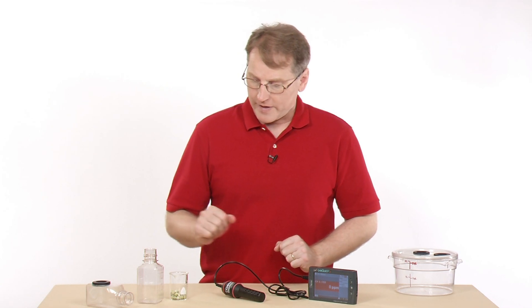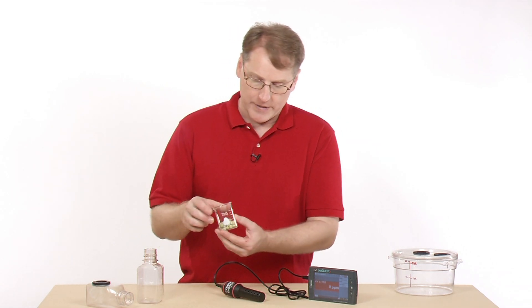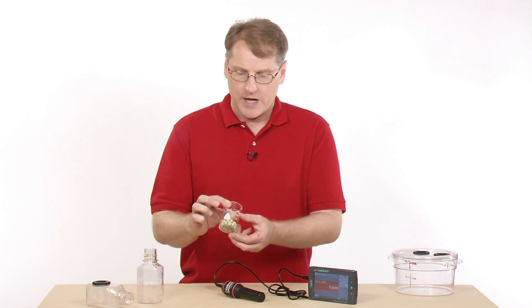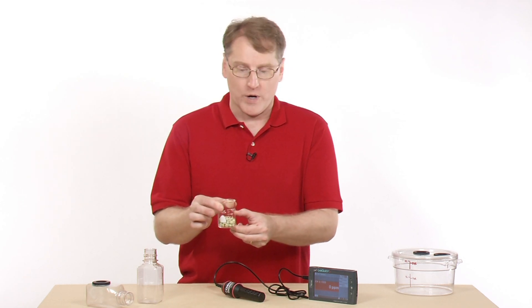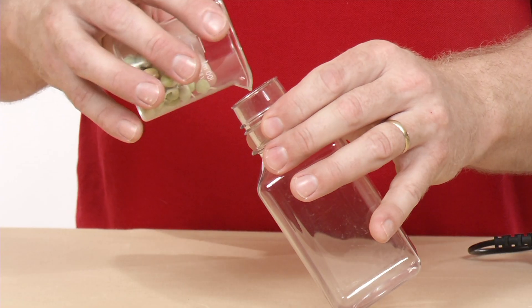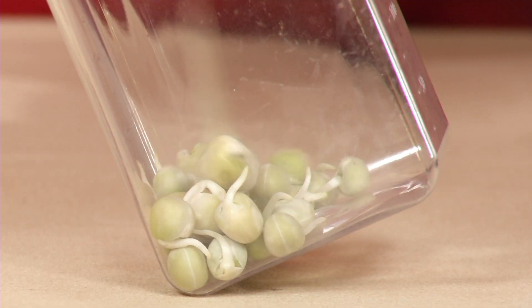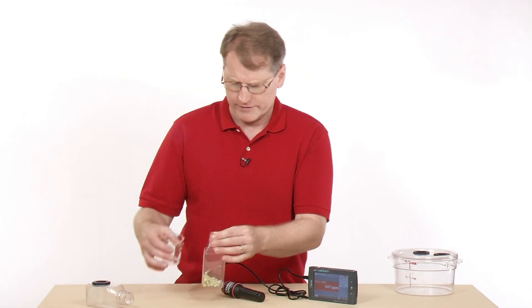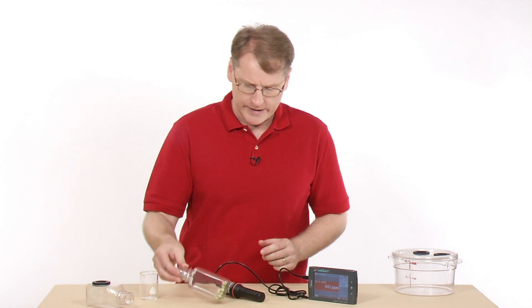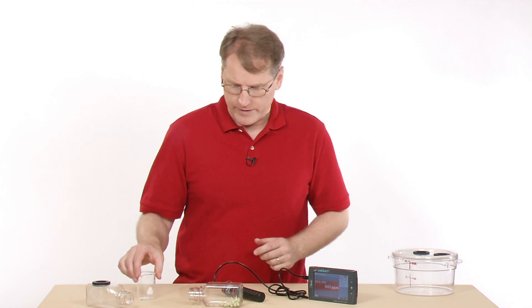While it's warming up, I'm going to take my peas — these are peas I started soaking a couple of days ago, so they're actually sprouting and probably producing a lot of CO2. I'm going to place them into my bottle. There are about 25 or so peas.